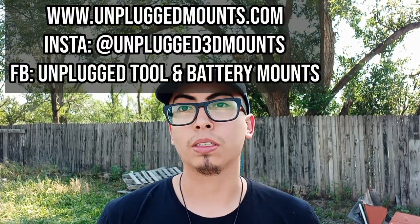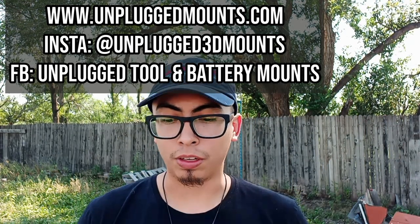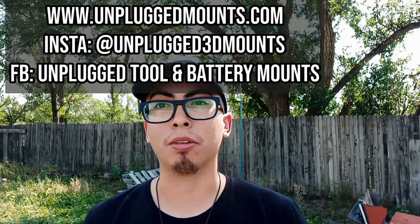Hey guys, I just wanted to talk about these 3D printed tool mounts that I recently hung up in my shed. The name of the company is Unplugged 3D Mounts. You can find them online at unpluggedmounts.com, on Instagram at Unplugged 3D Mounts, and on Facebook at Unplugged Tool and Battery Mounts.